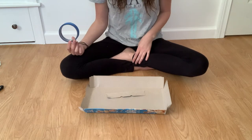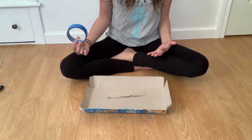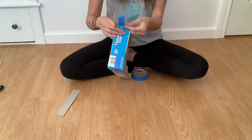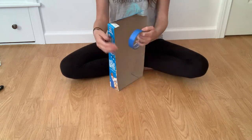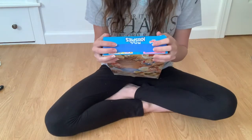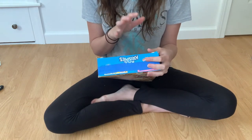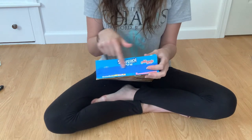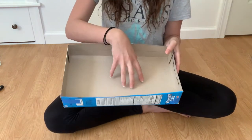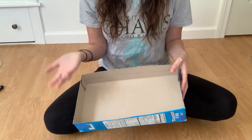First we need to reassemble the cereal box, which is why I kept that extra piece from the puzzle project — I'm going to tape it back onto the box. I'm just using painters tape, but you can use whatever tape you have at home, or a hot glue gun. The reason I kept that piece is because without it, one side would have been much shorter, and we need enough height when we put salt in the box since children can be messy.